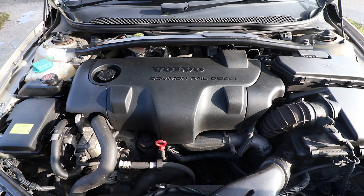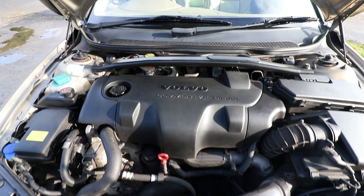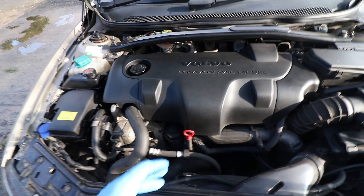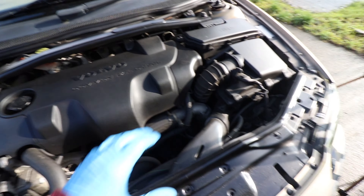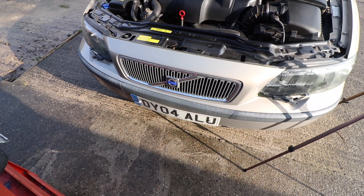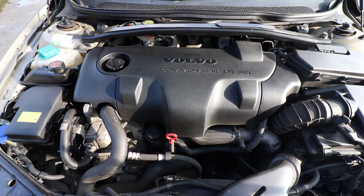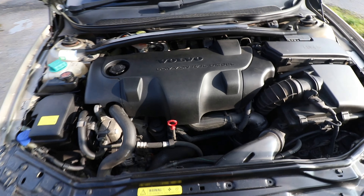I'll show you which engine you want to be doing this on. It's sometimes referred to as the 'black top' — the old 163 brake horsepower Euro 3 D5 engine. It'll be pretty similar for the Euro 4 and the 2.4D. This is an '04 reg car and it covers from around early 2001 up till 2005–2006.